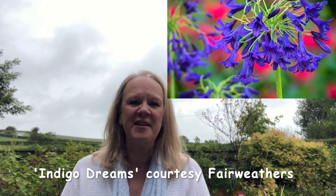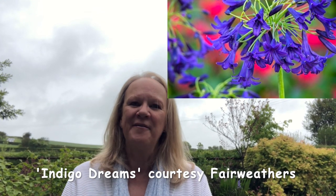Hello, today John's going to show you how to divide agapanthus plants. Ours is called Indigo Dream, it's a beautiful deep indigo colour, very blue, very stunning.